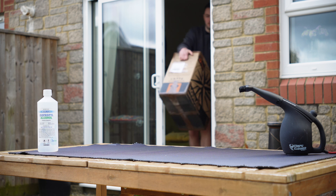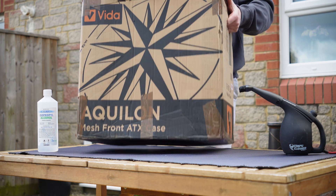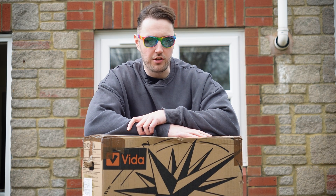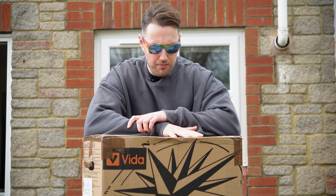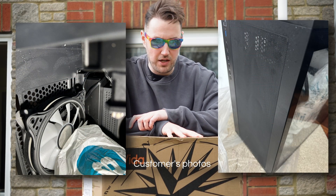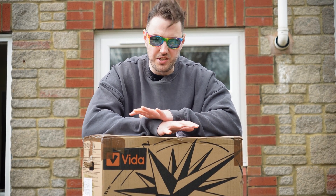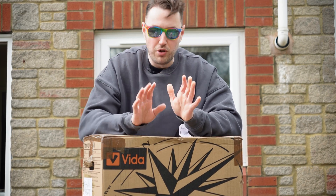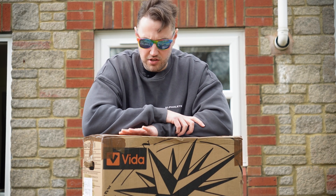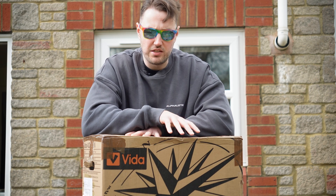Sometimes running a gaming PC company means you might have to take a few returns. This particular PC looks like it's had a bit of a rough journey with the courier - the liquid cooler has probably leaked all over the inside from being smashed up, because there's fluid inside the PC. Not a whole lot, but enough that I don't want them to turn it on. I've already built them a replacement PC which they're currently enjoying at no extra cost. So we're going to do a bit of a rescue job on this one to try and get it back into working condition.